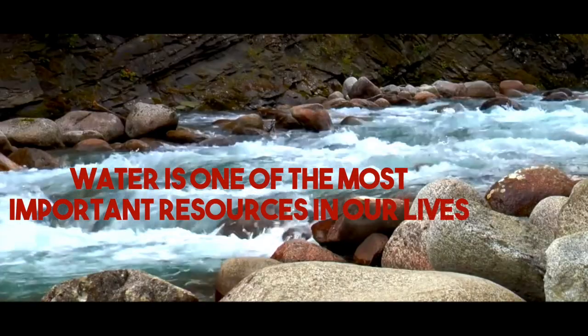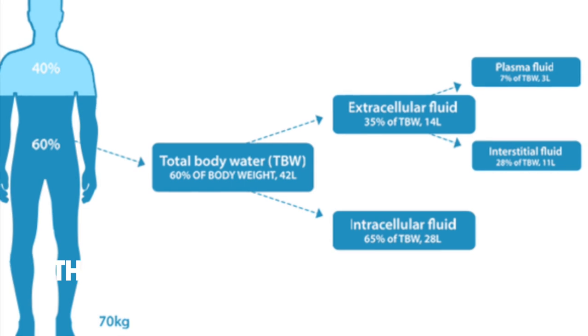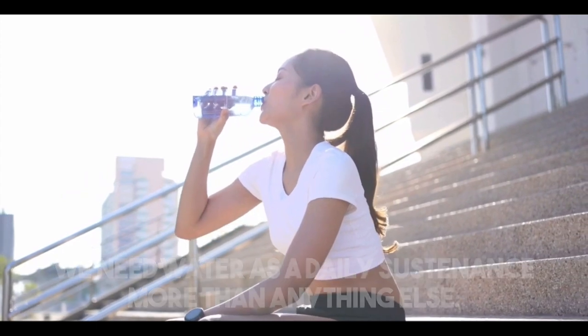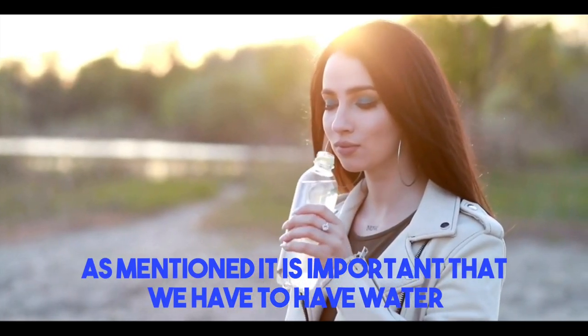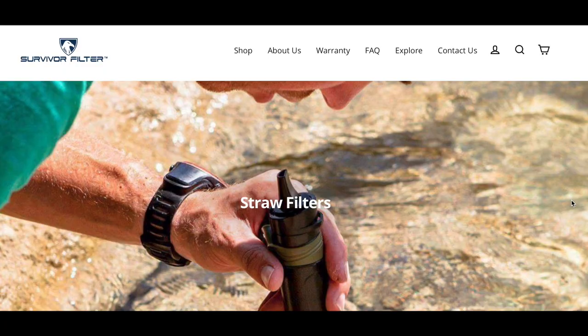Water is one of the most important resources in our lives. The human adult male consists of 60% water. We need water as a daily sustenance more than anything else in life. As mentioned, it is important that we have water. However, we need clean water without the bad elements to survive.